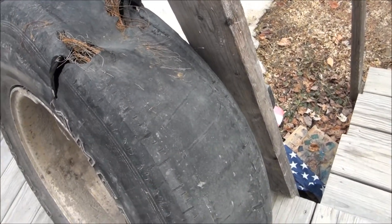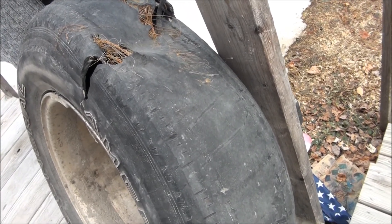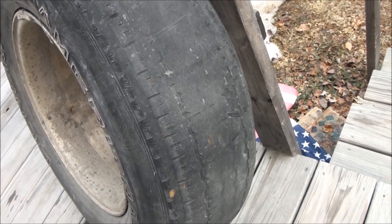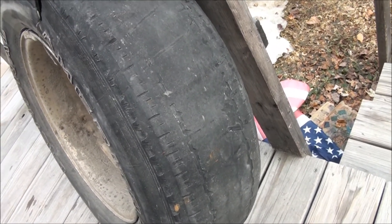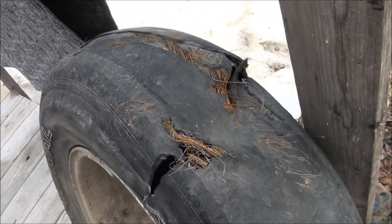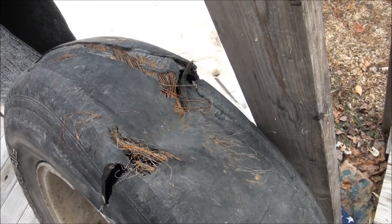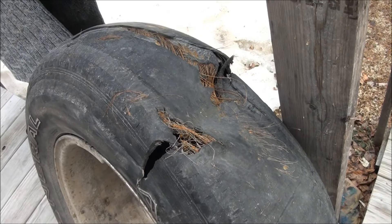In closing, I just want to say, please make sure you tell your kids and wives and husbands and anybody else — please check your tires and keep an eye on them. This is the only tire that was like that. If this had been on the front of the vehicle, she would have been in an accident and definitely went off the road, but because it was in the back, she was okay. Thanks for watching.